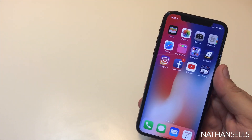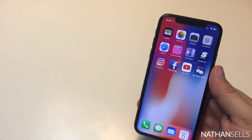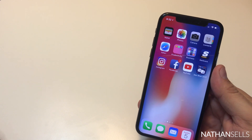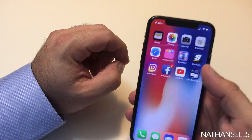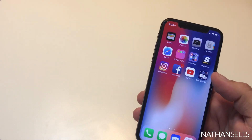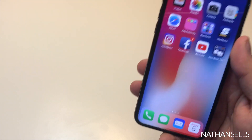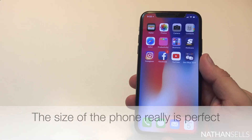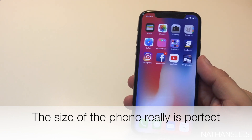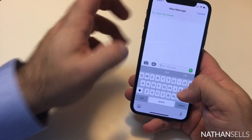Apple really hit a home run with this. They came up with sizing that's the best of both worlds. The 7 Plus was a little taller and wider — I liked the screen but the trade-off in bulkiness and reaching the top was sometimes too much. In two days with this phone, I've found it much better. The sizing is pretty much perfect and the screen size is amazing.